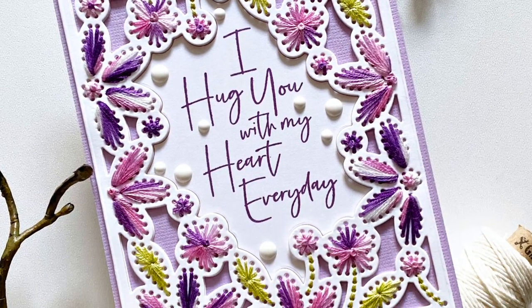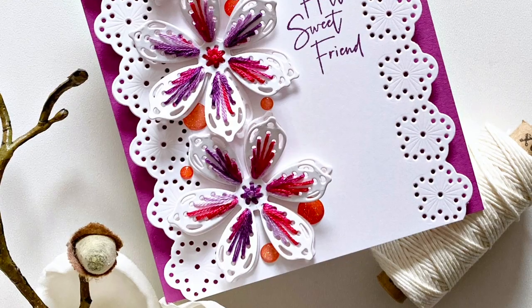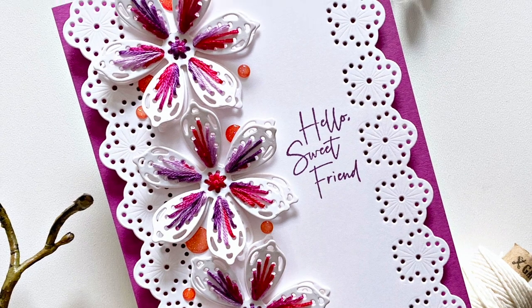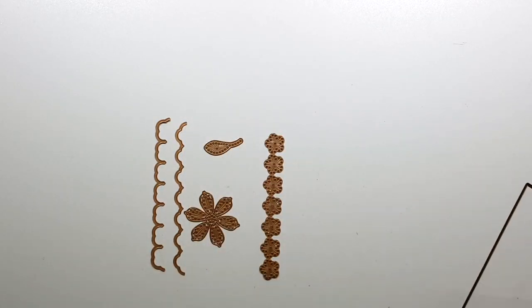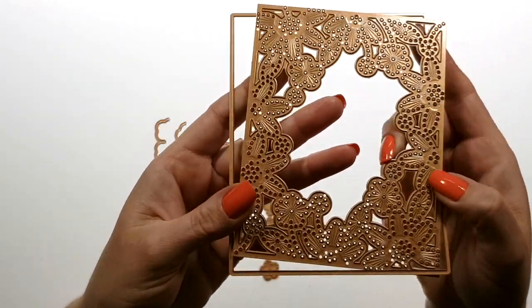Hi there, Joca here. Today I'm sharing my project with the Spellbinders May Large Die Kit. Here is the kit — there are several pieces in it.